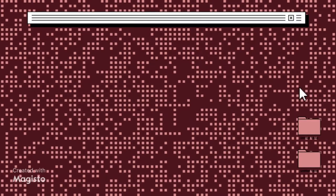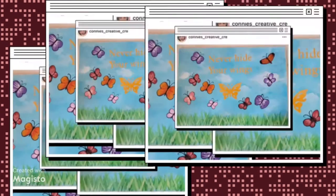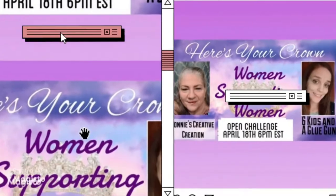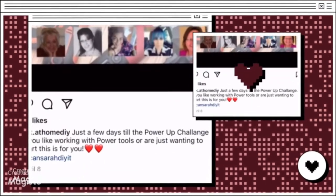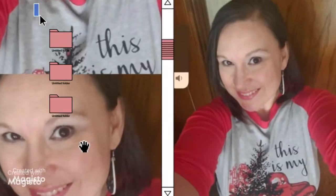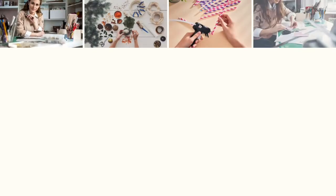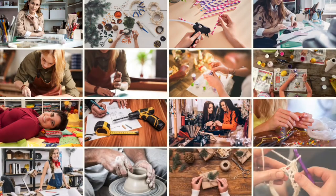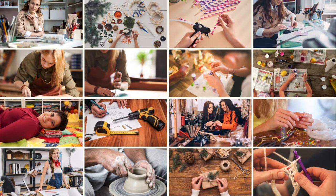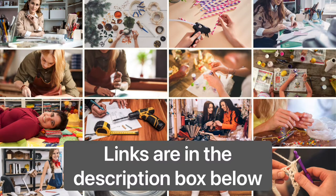These women have amazing channels, are super creators, and so kind. The links to their channels are listed below, so be sure to subscribe, like, save, and comment. Also, be sure to follow all of the other amazing collaborators in the playlist. Keep watching to see what is being made.